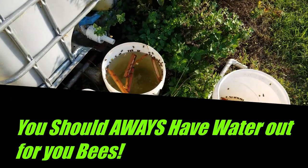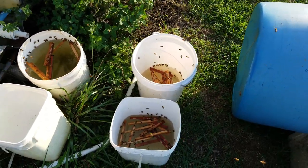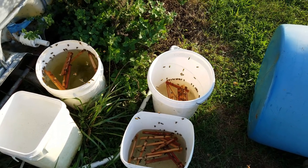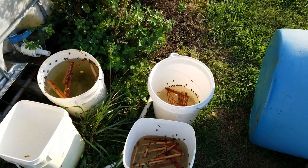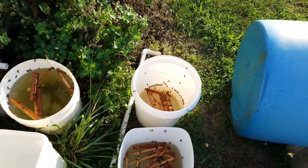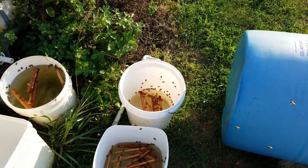It's very important to make sure you have water out for your bees. I've got a couple of different watering stations. Bees take the water back to the hive, disperse it along the comb and fan it, which cools the hive. They also use it to help cure the honey.